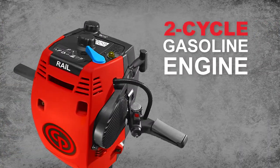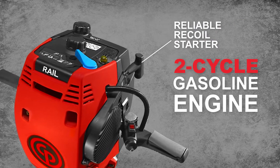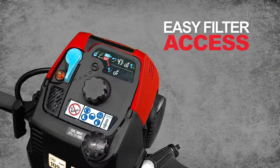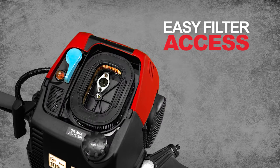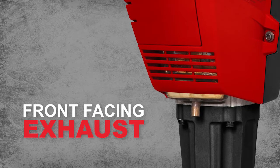The Redhawk Rail delivers the precise impact power and blows per minute that are ideal for tie tamping. It features a gasoline-powered two-cycle engine with a reliable recoil starter that's easy to use. The filter is easy to access and change, and exhaust is ported out the front of the tool, away from the operator.